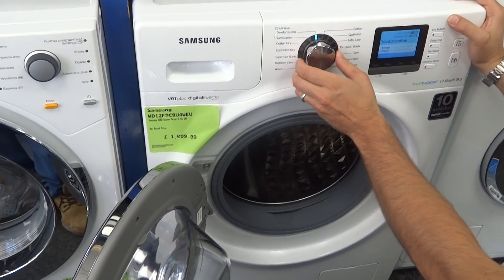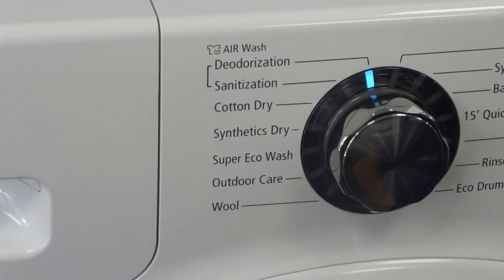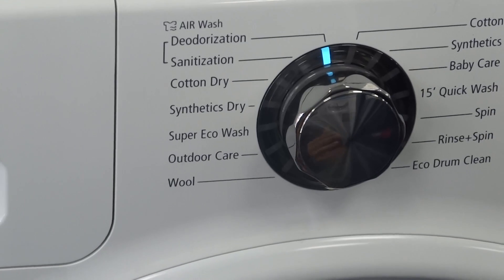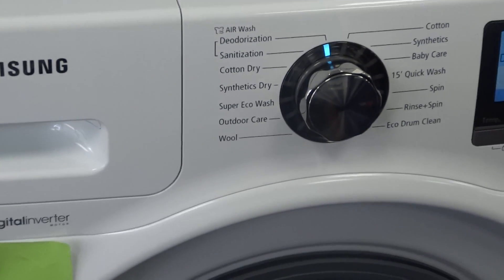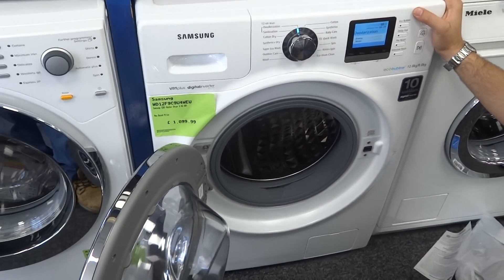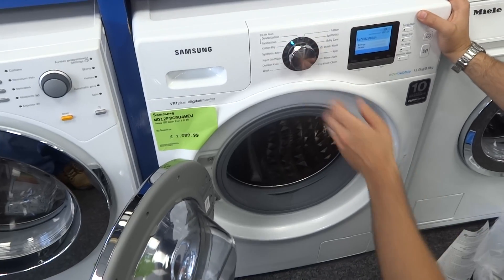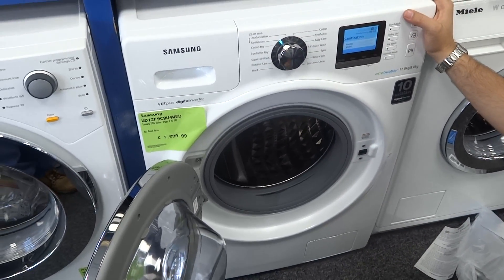A couple of extra features: the deodorization air wash and the sanitization. You can put fabrics in — you do have to be careful about which fabrics — but the machine will basically steam through with air and push out any smells from the fabric. If you've had a jacket on, for example, and it's picked up smells at a restaurant, you can put it in and it will push air through without actually washing it and damaging the fabric. The sanitization does the same but for longer, so the steam will actually sterilize.